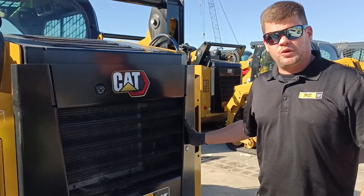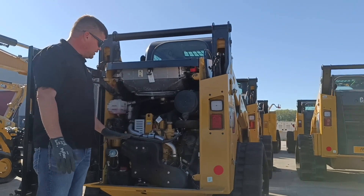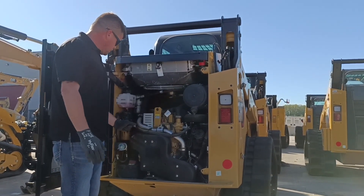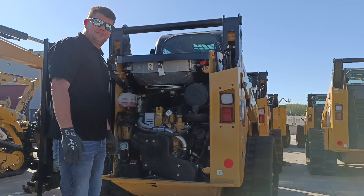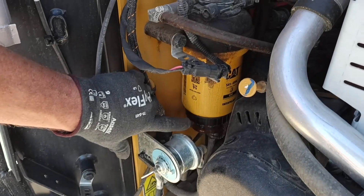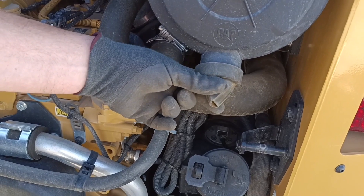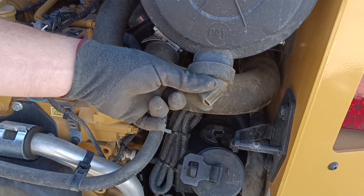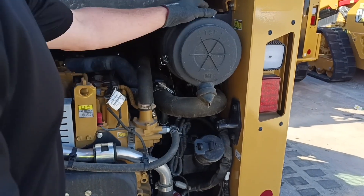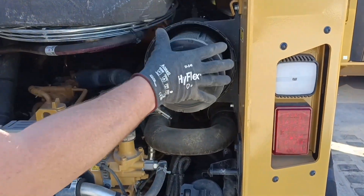Next, we'll want to get into the engine compartment. Here we're going to want to look for debris and buildup. You're going to want to look for any active leaks from any of your hoses. Take a look at your fuel water separator — drain that out if need be. Air cleaner dust valve, squeeze that and take the dirt out if there's any buildup. Take your air filters out, look at them, make sure there's no buildup, and replace them if they need to be. Your local parts guys will be able to help you with that.